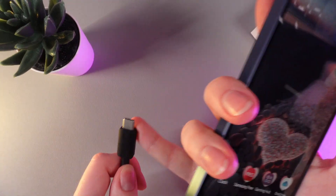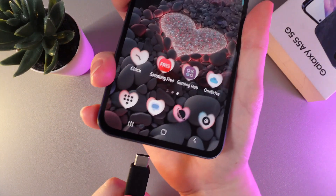As a next step we would need to put this Type-C side into the charging port of our phone. Let's do it.